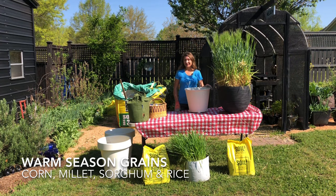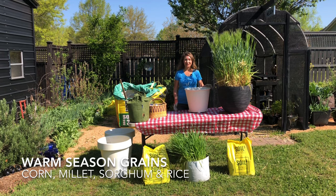As the days get longer and warmer, I'm going to focus on growing warm season grains. This includes cool plants like corn, millet, sorghum, and my all-time favorite, rice.